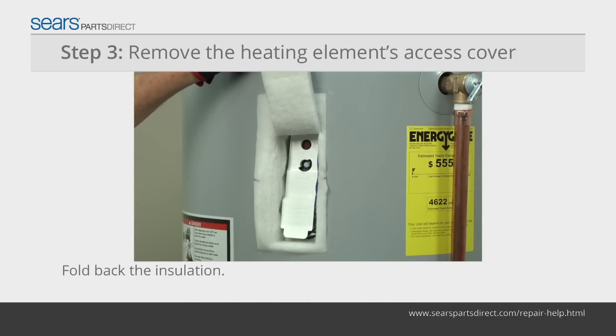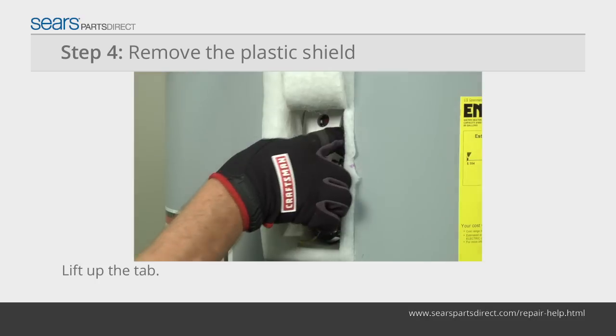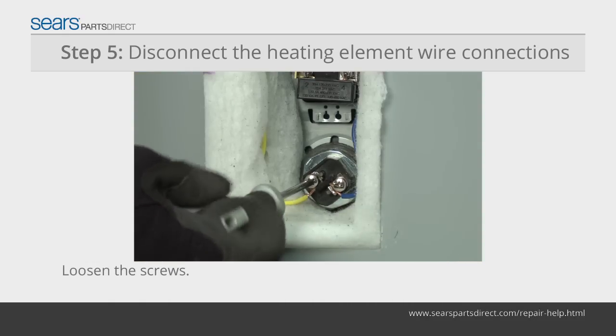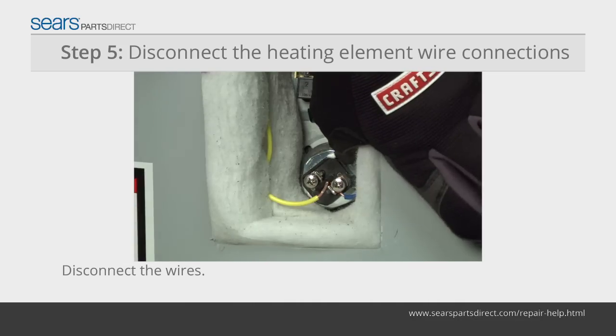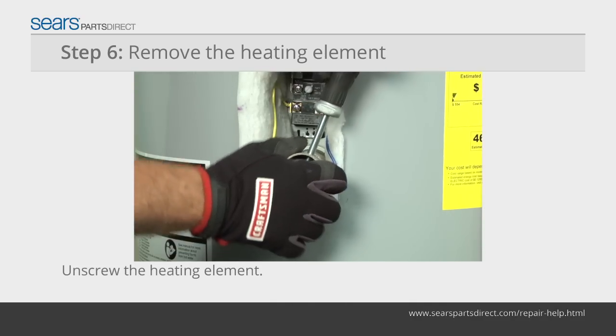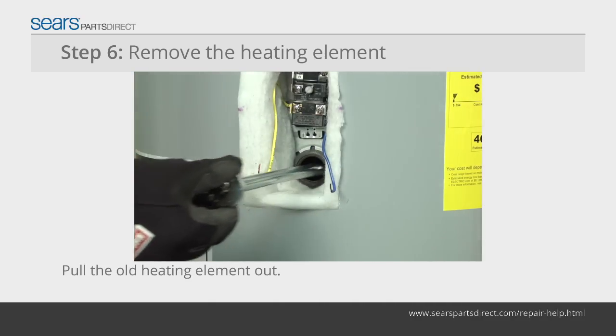Remove the screw on the heating element's access cover and pull off the cover. Fold the insulation back to expose the heating element. Lift up the tab on the top of the plastic shield and pull it off. Loosen the screws securing the wires to the heating element and disconnect the wires. Unscrew the heating element from the tank using a heating element socket, then pull the heating element out of the tank.